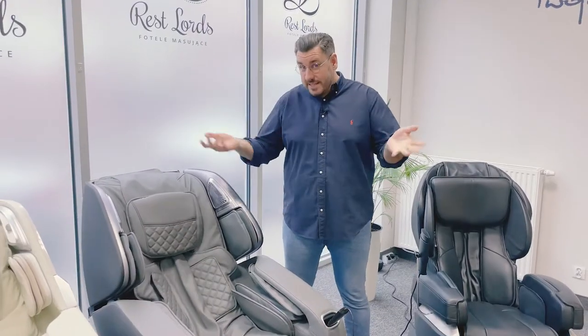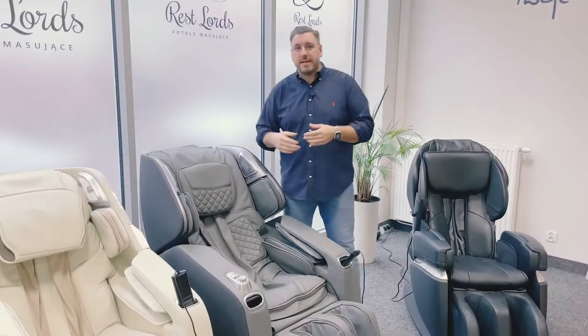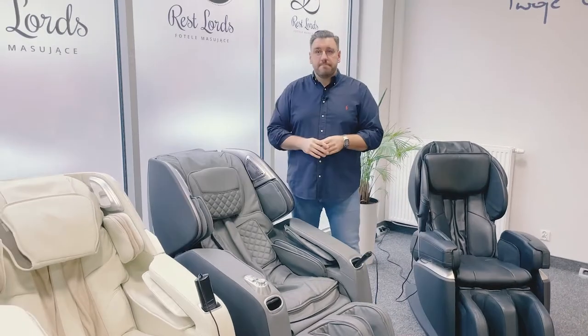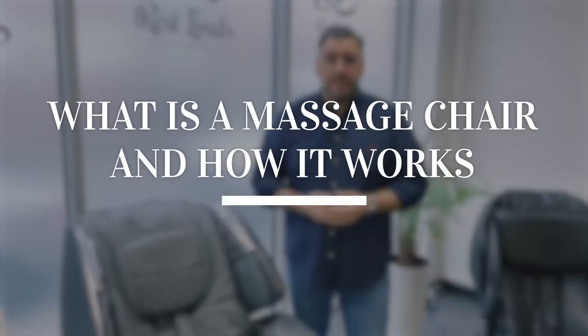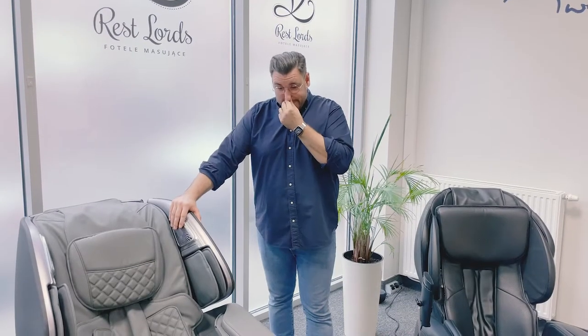Paul, could you tell me what a massage chair is and how it works? A massage chair is a chair which can massage your body automatically, easily, using quite sophisticated massage systems.